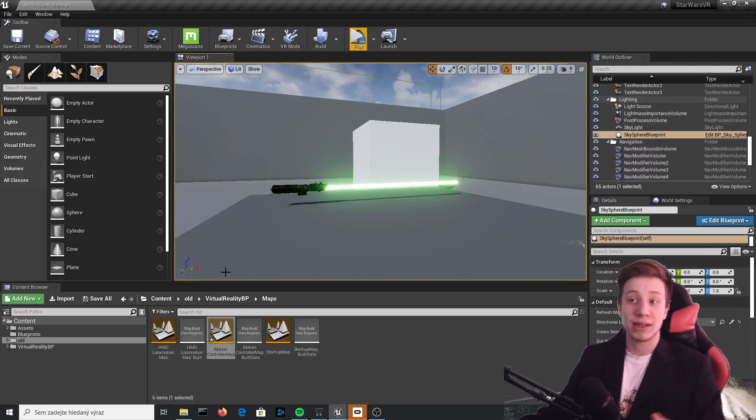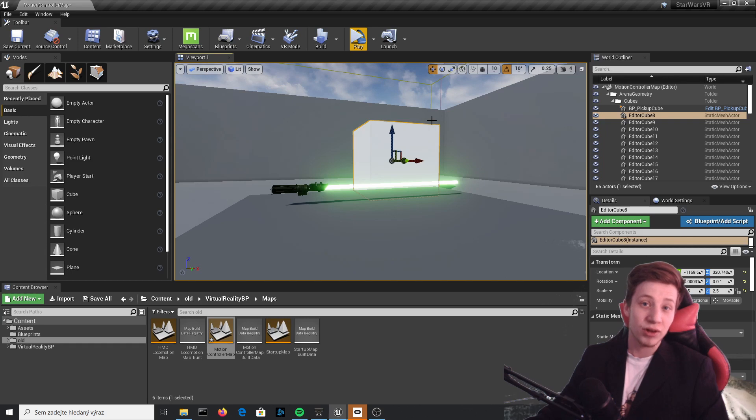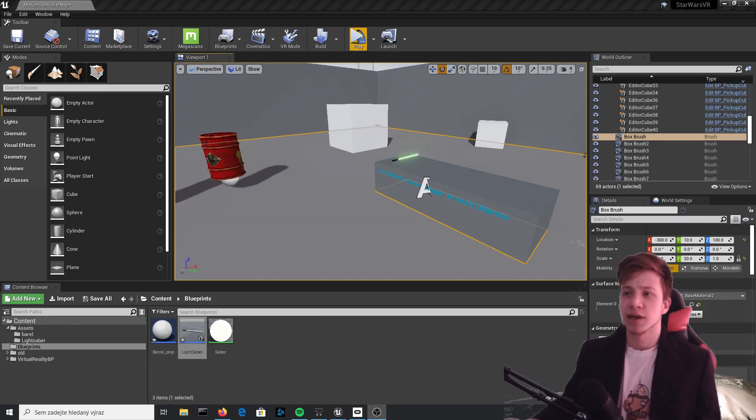Hello there, Sir Fancy here, and welcome to another devlog of this definitely-not-Star-Wars game. If you are Disney, please note that this is not a lightsaber. This is a saber made of light. Thank you very much. Today in this devlog, what I will do is make it cut stuff, just like in the title — not made by Disney.